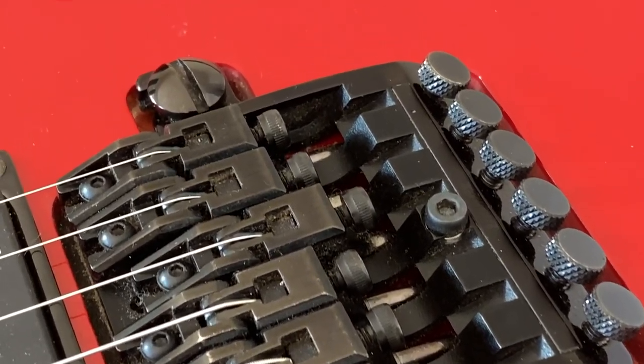Hopefully this video helps you recognize these tremolos and understand the naming, which in my opinion is quite inconsistent. Please comment which of these tremolos is your favorite and why. Please subscribe and like this video so we can continue the journey to document every Ibanez guitar ever made. Thank you and see you next time.